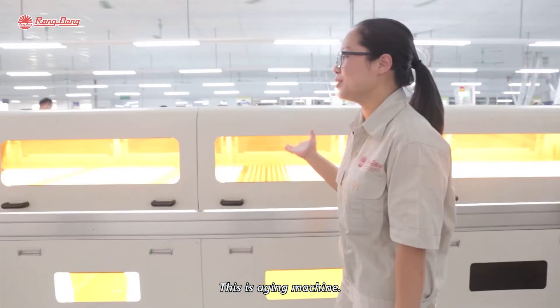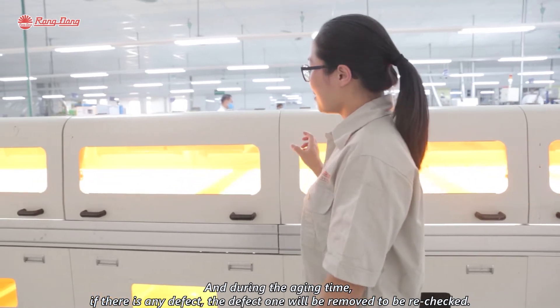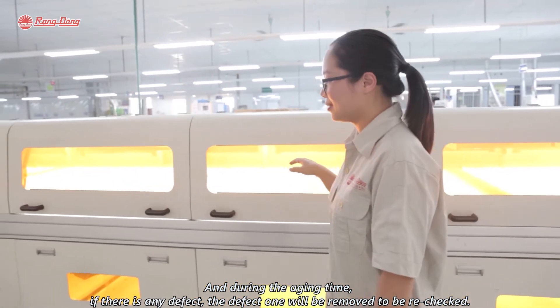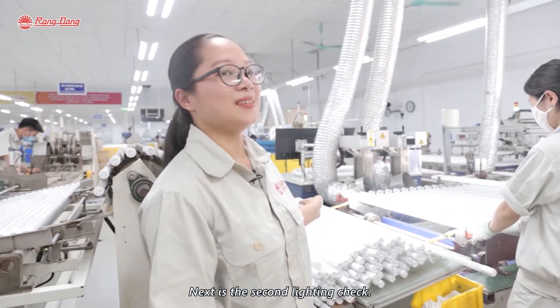This is an aging machine. One round of the aging stage lasts 30 minutes. If there is any defective product, it will be removed to be retracted. Next is the second lighting check.